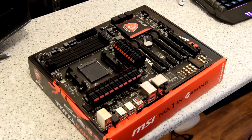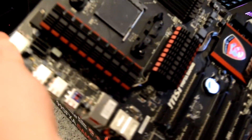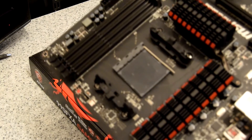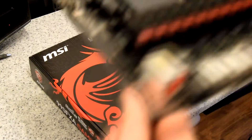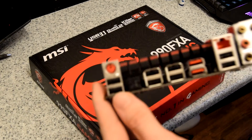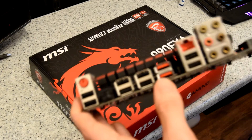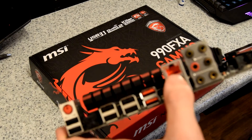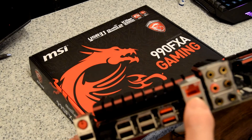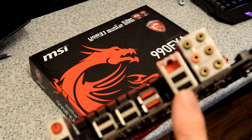Here we have the motherboard — nice MSI logo on there, which I believe lights up red, so we'll have to wait and see. It's got quad-channel DDR3 memory, a CPU slot, heat sinks — nice black and red — and the back panel. There's a gaming device port, triple gold-plated USBs, more USBs, and USB 3.1s, which I'm very excited to try and test out.